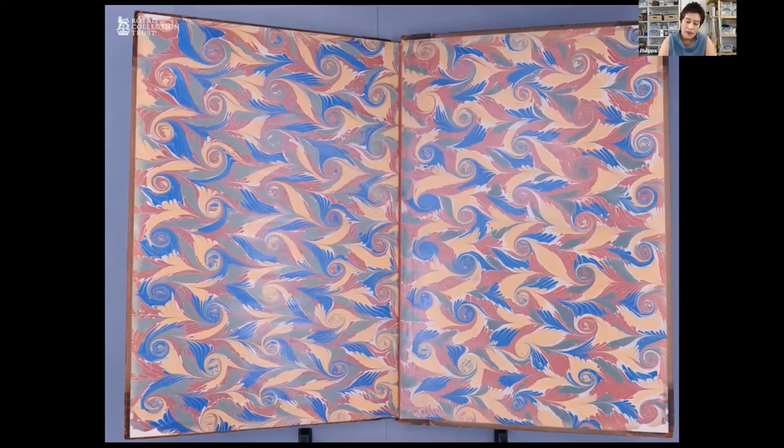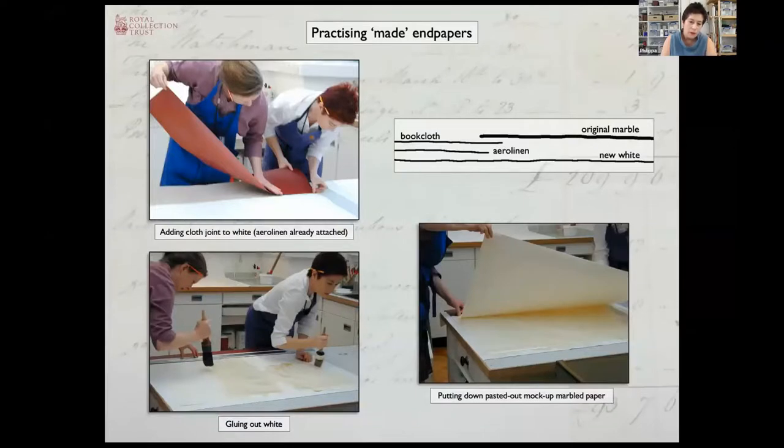The free endpapers — that is the ones that weren't attached to the boards — came off quite easily in the same way that most of the plates had done. They lifted off without too much difficulty and we were going to reuse these for the made endpapers. A made endpaper is when the decorative paper that's the free endpaper is laminated to a sheet of plain paper to make it more stiff and robust at the beginning or end of the book. Often that lamination incorporates a strip of cloth that provides a reinforced joint where the endpaper moves as the book is opened.